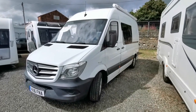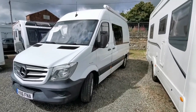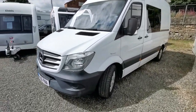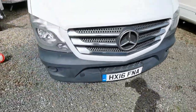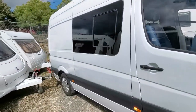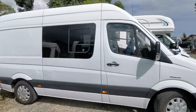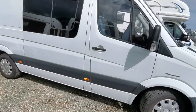Just going to have a look at this 2016 Mercedes Sprinter 4 berth camper van with 6 seat belted seats. It's a medium wheelbase, high top and it's got side windows with a side opener there.